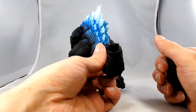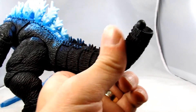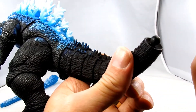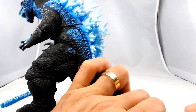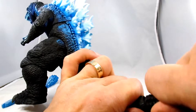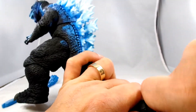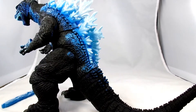On his tail here there's a little ball joint, which you can see. I remember the last Godzilla was a pain in the butt to get this tail on — let's see how this goes. There. Well, that was not too bad at all.